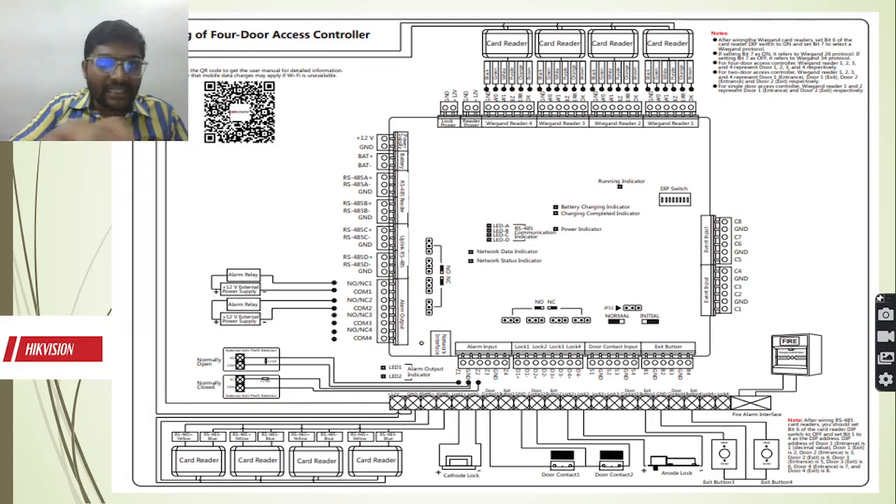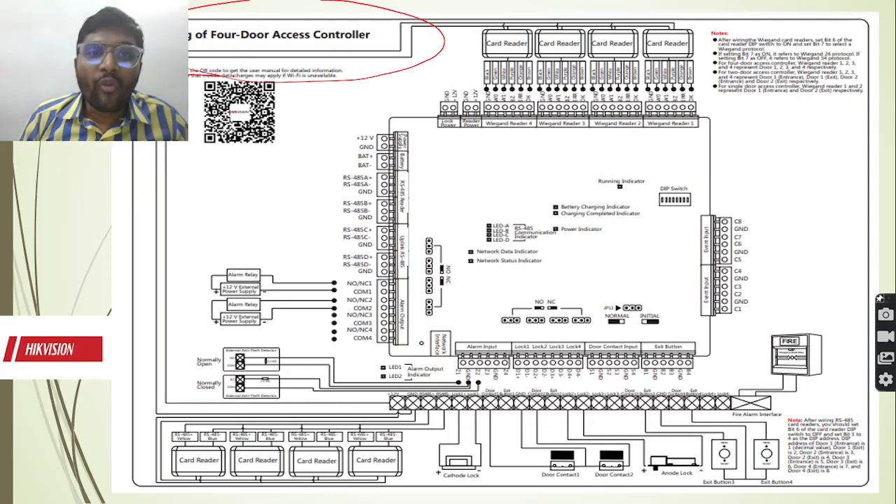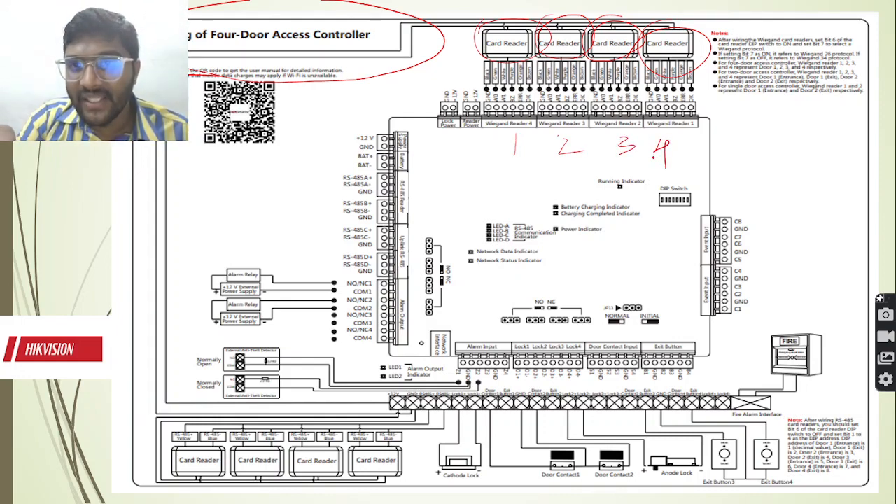As you can see here, today we are going to discuss about the wiring of the 4-door access controller. How is it 4-door? As you can see here, we can connect 4 card readers - card reader 1, 2, 3, and 4. From the card reader we can connect with the ground, W0, W1, buzzer, error, and OK signals.